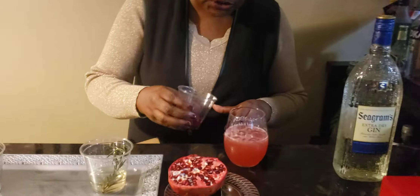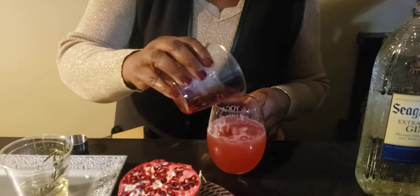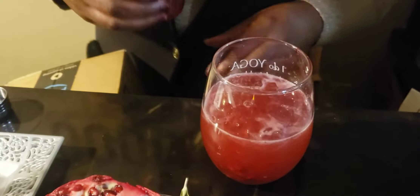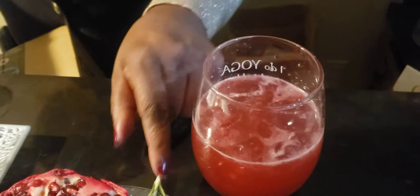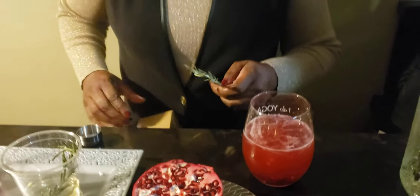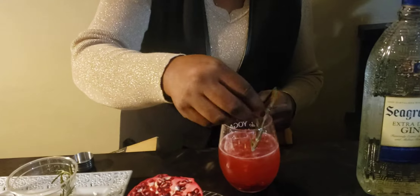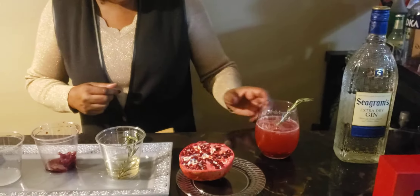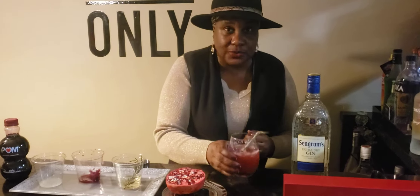We're also going to top this off with some of these pomegranate arils, add those into the glass as well, and then add a sprig of rosemary right on the side. And there you have it — the rosemary pomegranate gin fizz. Let's do a taste test!